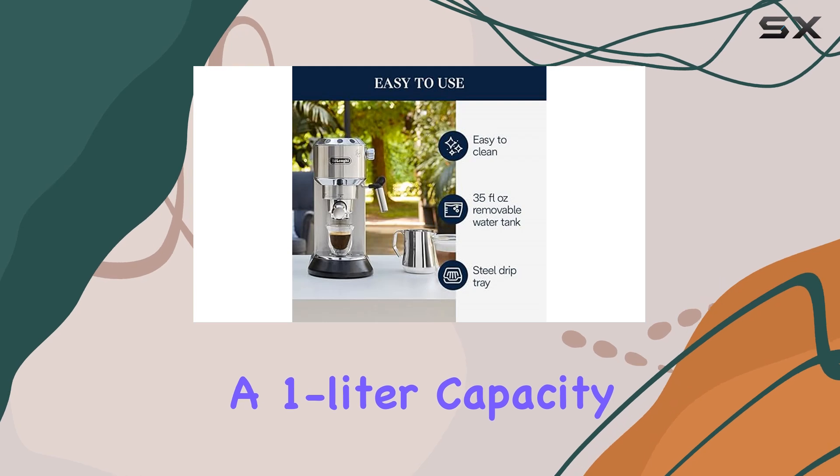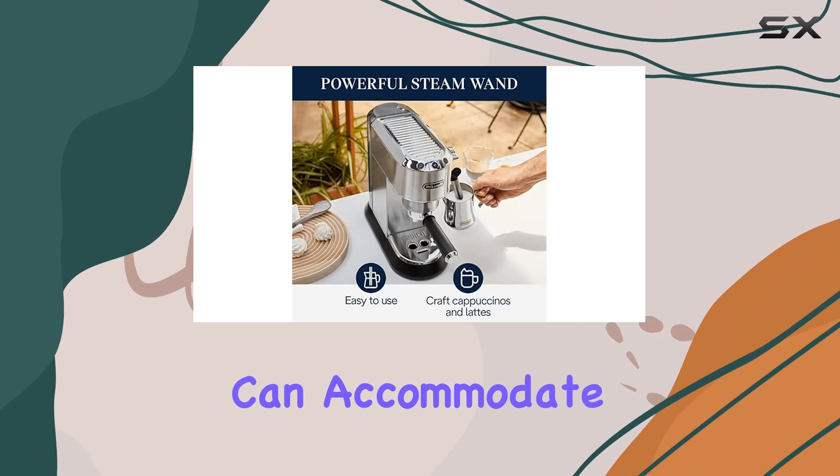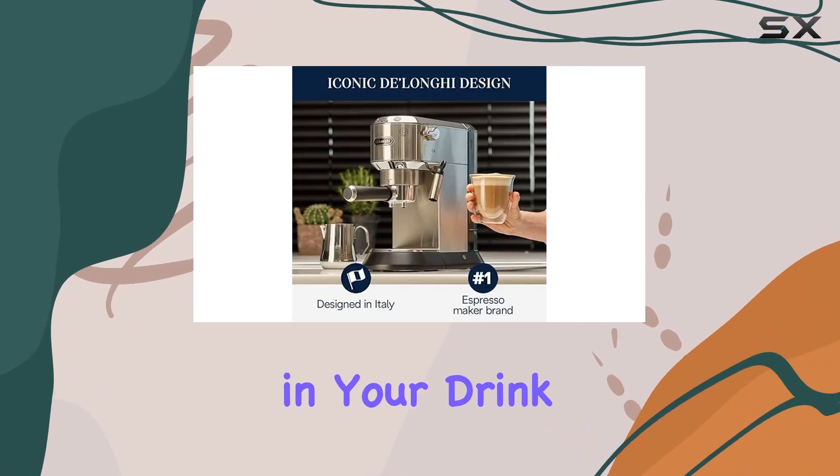In terms of specifications, the Dedica has a 1-liter capacity and heats up quickly, ready to brew within 35 seconds. It can accommodate cups or mugs up to 5 inches high, giving you flexibility in your drink options.